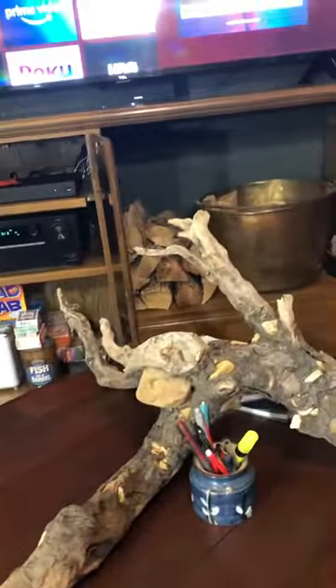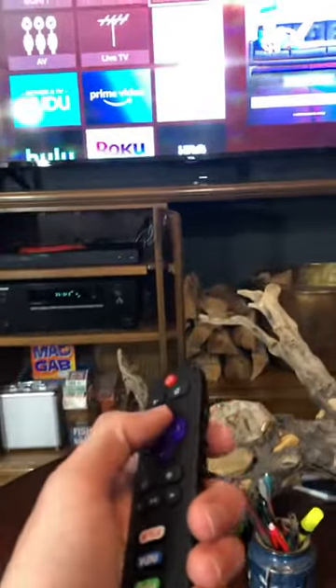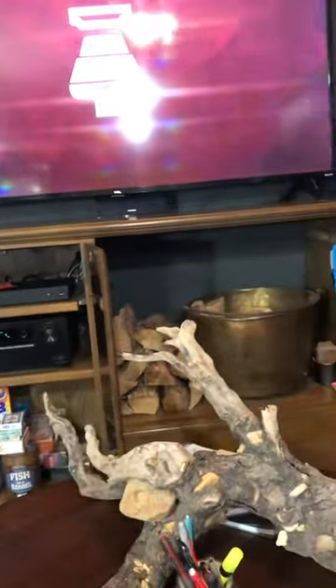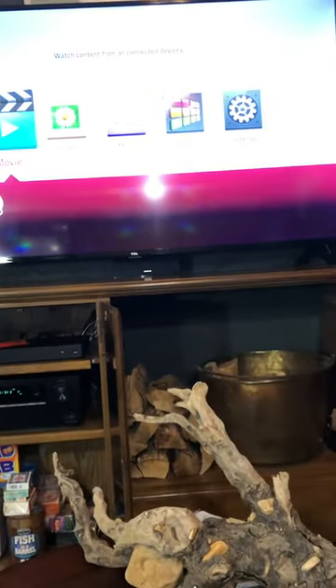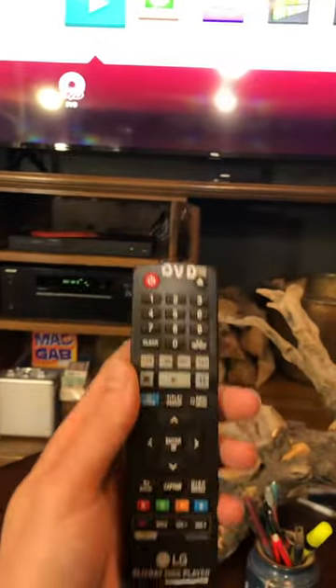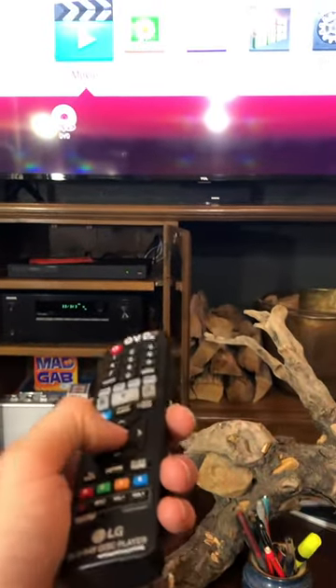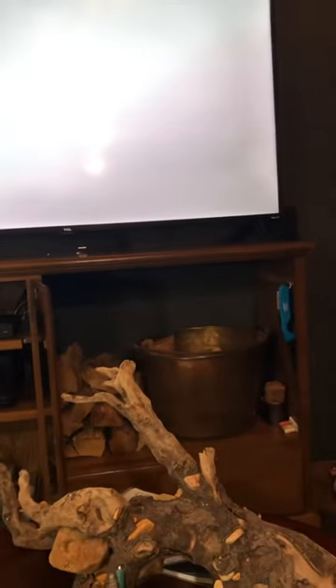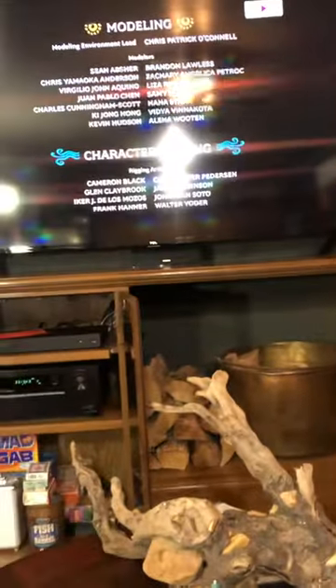We're going to select HDMI 3, and now it's selected the DVD player. You'll want to use the DVD remote to select a movie, and then whatever movie you have in there will start playing.